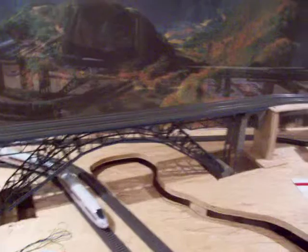Nice long run. Bridges — we've got the decorator bridge here with the arch spans. Nice Faller kit right there. That's a really neat kit, about four foot long.